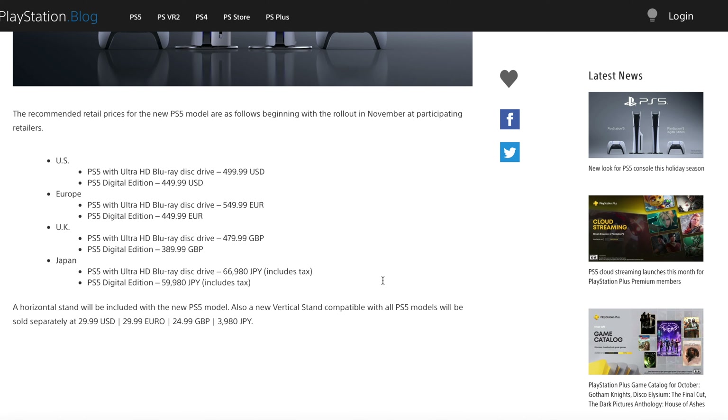With all these cool new features, there is a little bit of a price increase. The PS5 with the disk drive is going to be $499, which is actually the same as the original. But with the digital version — the PS5 Slim — it's going to be $449, which is $50 more than the original digital version.